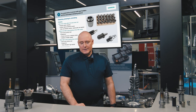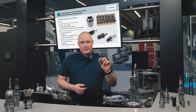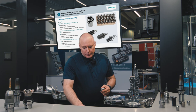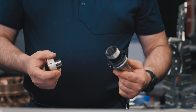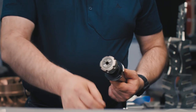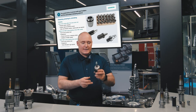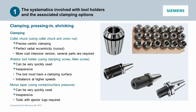There are three main ways in which a tool is clamped: clamping, pressing in, and shrinking. A collet chuck is used to clamp the tool firmly in place. This is combined using a collet chuck and a union nut — the two are assembled and then screwed to the actual tool holder. The tool is then clamped in the collet chuck using the union nut. This type of clamping guarantees that the tool is clamped precisely centered, 100% at the center, with perfect radial eccentricity as the design is completely symmetrical around the axis of rotation. Of course, it is the somewhat more costly version as several parts are required.